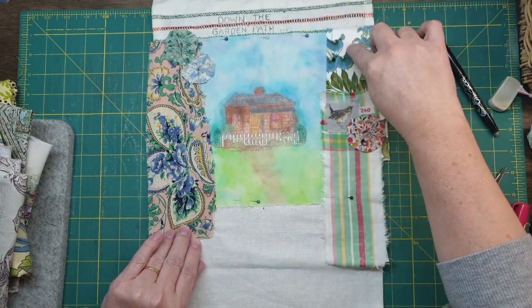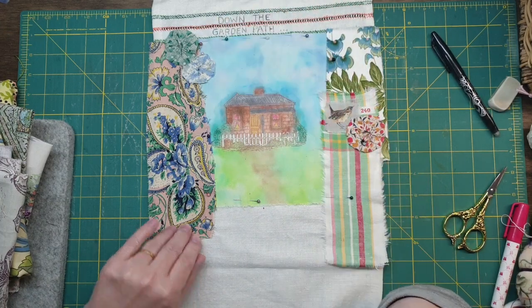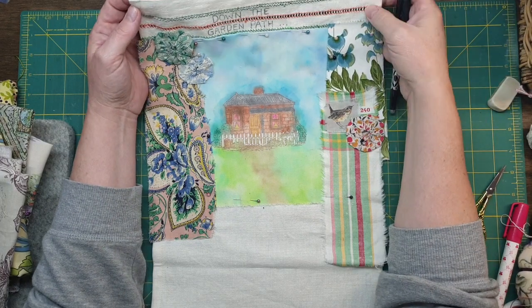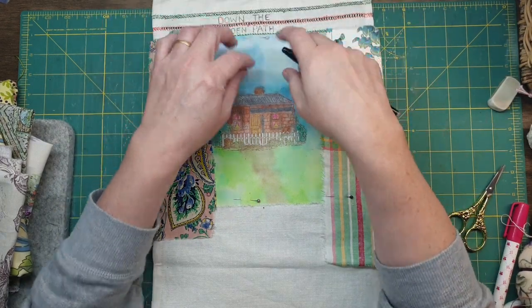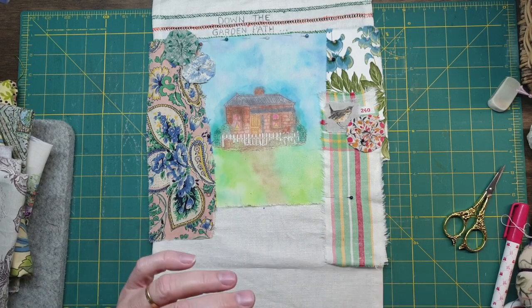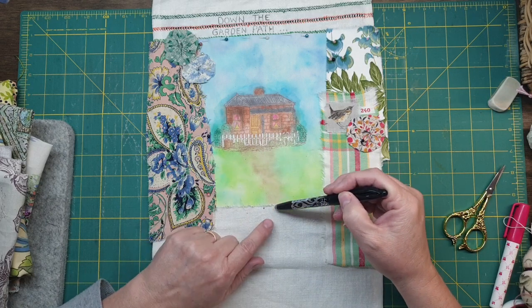I might even continue these flowers. I thought I'm going to put 'Down the Garden Path' - I've just written that in my friction pen and I folded the top over. So I might leave that undone. I'll just start a path there.